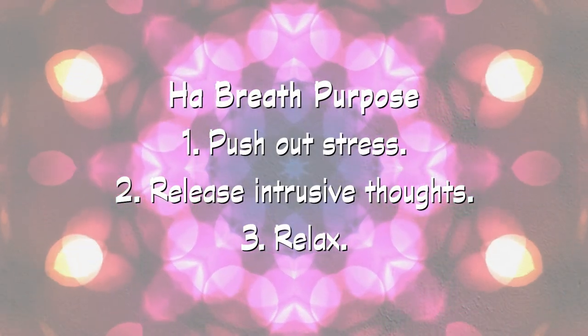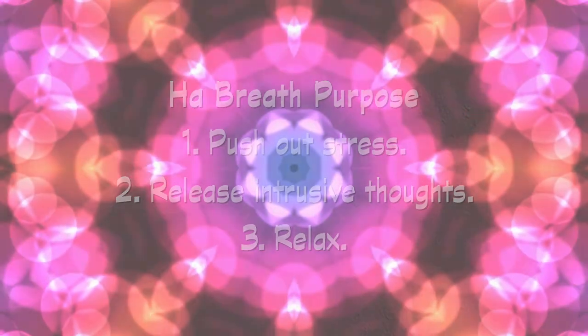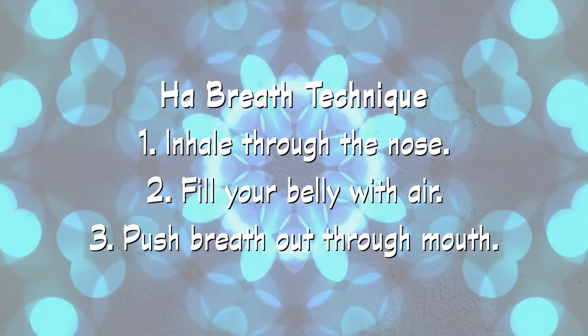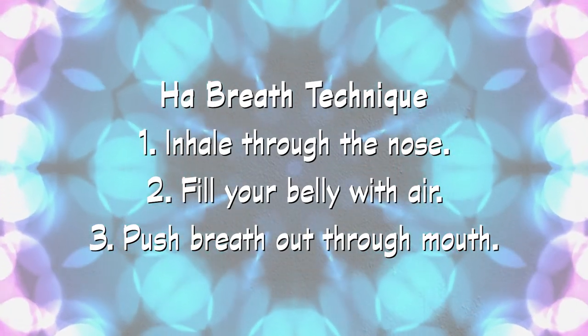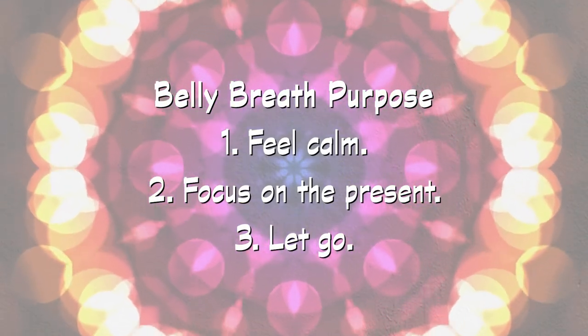The purpose of the ha breath is to push tension and stress out of your body, to help you release intrusive thoughts and relax. You'll do that by inhaling deeply through your nose and filling your belly with air, then open your mouth and push the breath out quickly. That's the ha breath. Let's try it together — breathe in through the nose, fill your belly with air, breathe out through your mouth.